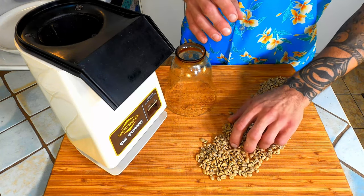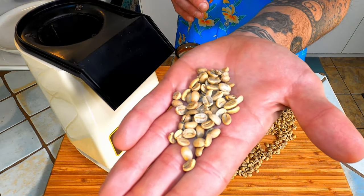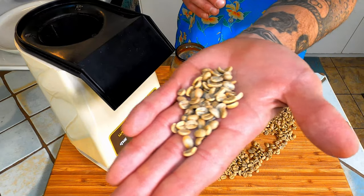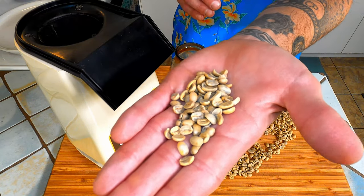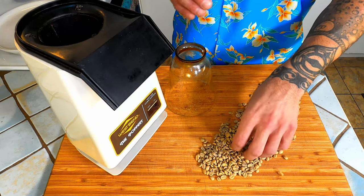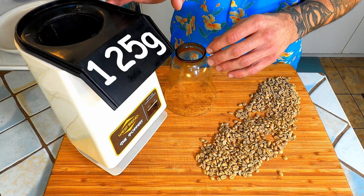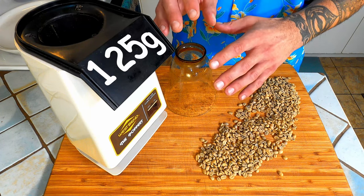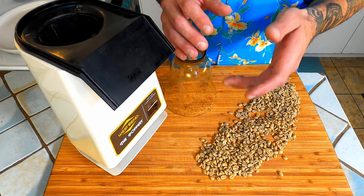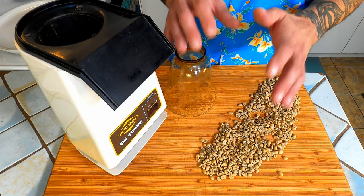These are green coffee beans. I purchase mine online. They come in slightly different shapes and sizes but mostly they look similar to this. I have found that for my machine 125 grams of green coffee beans is just right for one batch — this may be different for your machine. You just want the beans to spin freely and never come to a complete stop without crowding the machine too much.